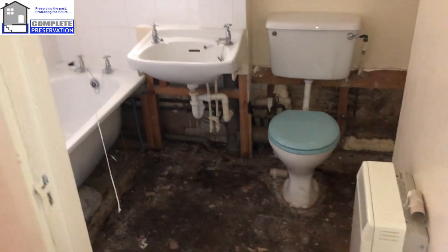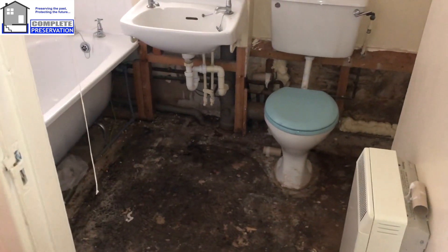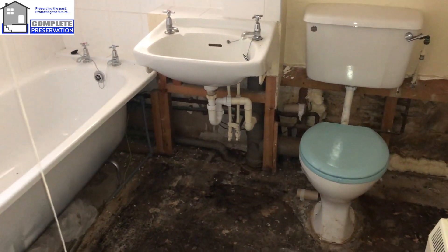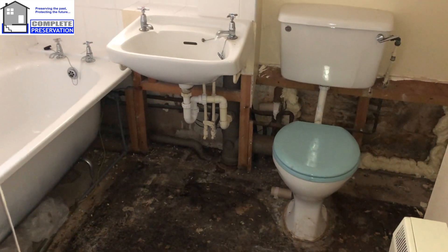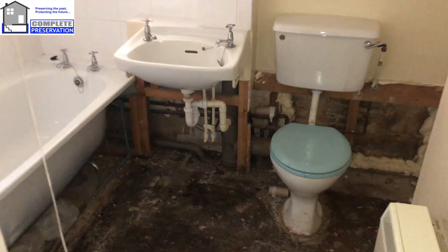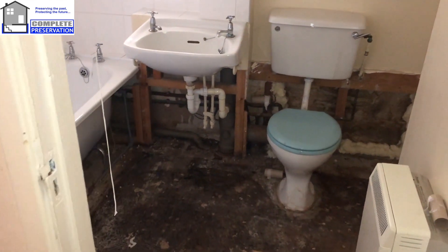So this has probably been converted in the 70s or something. A bit Heath Robinson - always with these sort of problems, they're always suspicious of damp problems. We know this damp, but it's the right finding of course. Now this is just a classic example.